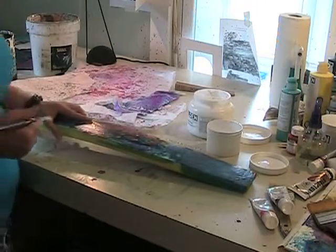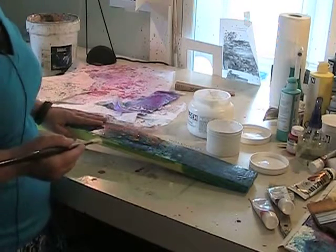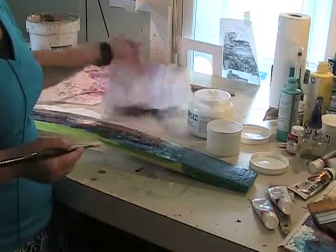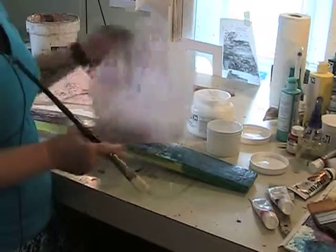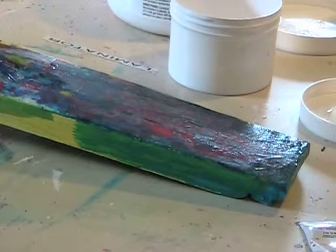So my process is, I use all acrylic paints, and this is actually a wine barrel stave. There's a new distillery opening in Smyrna, and they're having local artists paint the staves. They took a barrel apart, and that's what I'm working on.